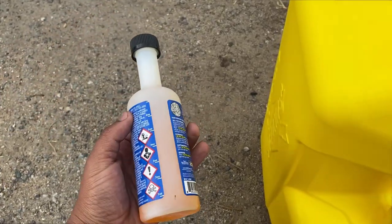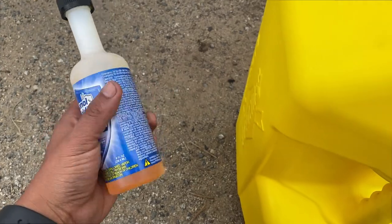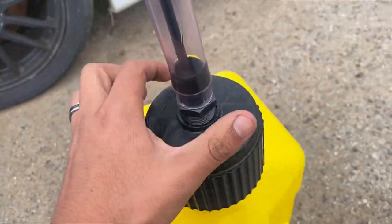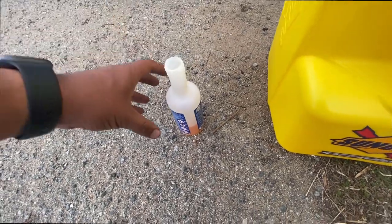Time to put another two more ounces - I'm left with one more for five gallons. Just about half.